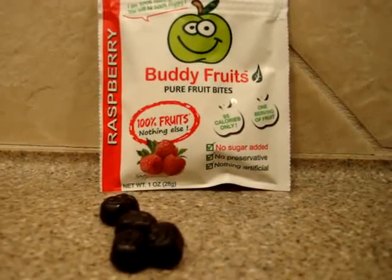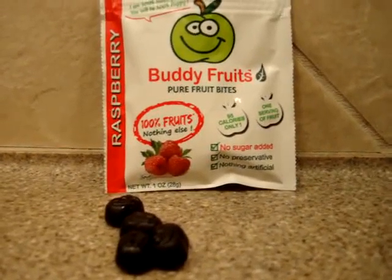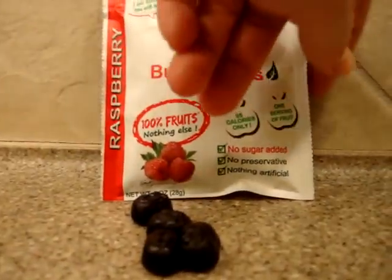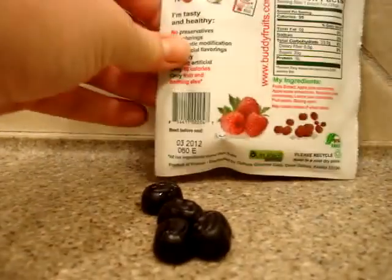These are 100% fruit, nothing else. They're only 95 calories per package. There's no sugar added, no preservatives, and no artificial coloring.